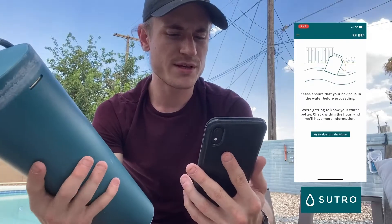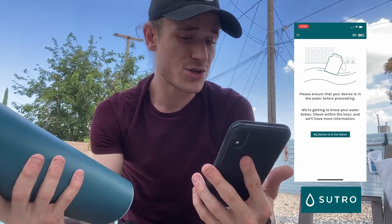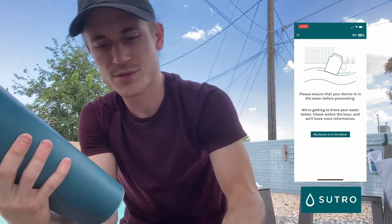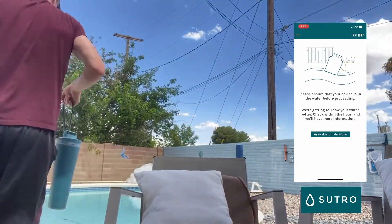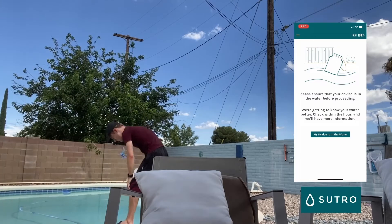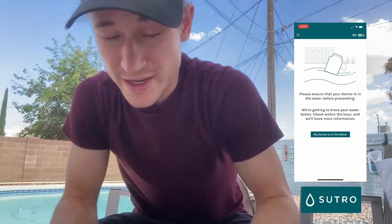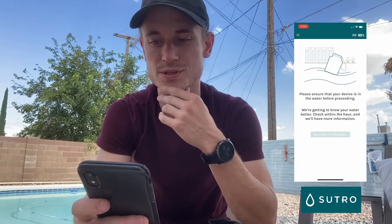It says please ensure that your device is in the water before proceeding — 'We're getting to know your water better, check within the hour and you'll have more information.' Let's go put the device back in the water.